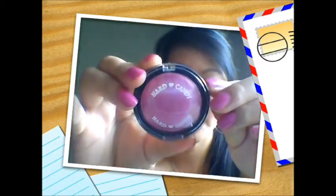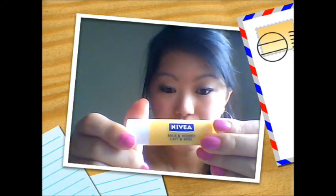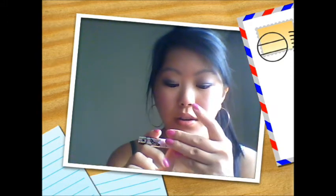On my cheeks I have the Heart Tandy Blush in Living Doll — that's what it looks like. I just apply it with my fingers. On my lips I have a lip balm, which is Nivea Honey and Milk Lip Balm, and on top of it I have this lip gloss — a really light pinky with shimmer that goes on almost clear. Just any light color would do. This is from Heart Tandy and I don't know the exact color name.